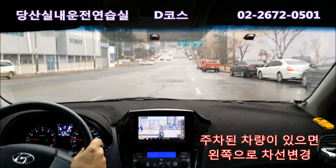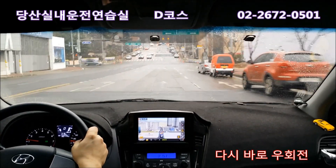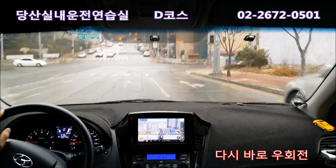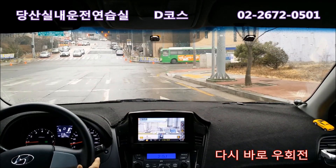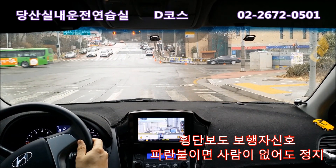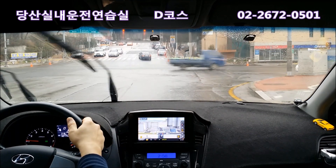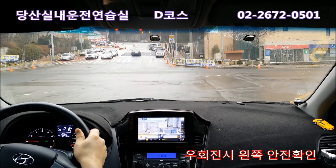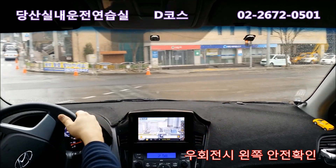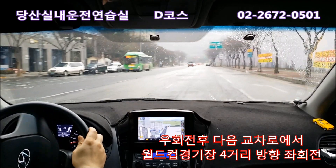앞에 주차가 돼 있으면 왼쪽으로 한 칸 나가고, 차가 없으면 그냥 그대로 가면 되고요. 나와서 껐다가, 공사 구간 끼고 다시 우측 깜빡이 켜고, 오른쪽 백미러 한번 보고 보행자 신호 확인합니다. 파란불이면 정지하고 빨간불이면 천천히 가면서 왼쪽 차 오나 보고, 오른쪽 꺾으면서 한번 더 보고 차 없으면 진입합니다. 주차 돼 있으면 바로 옆 차선으로 들어가고, 사람 없으면 들어왔습니다.